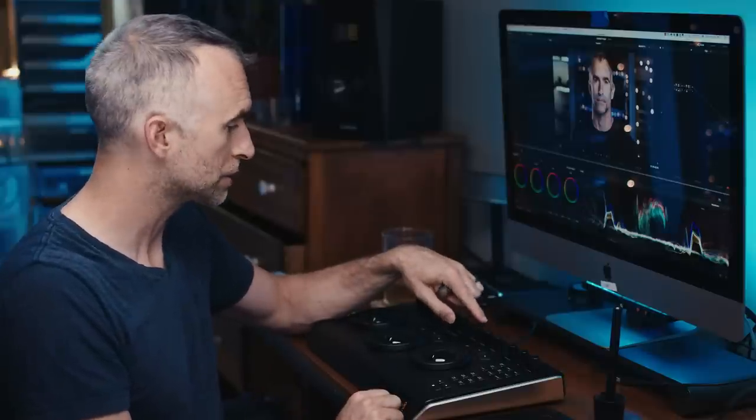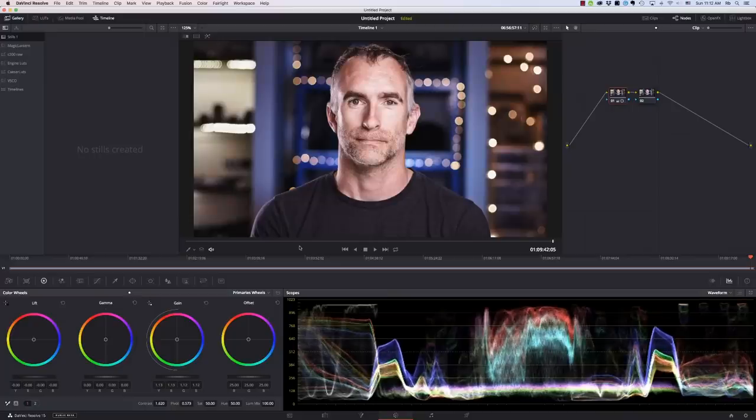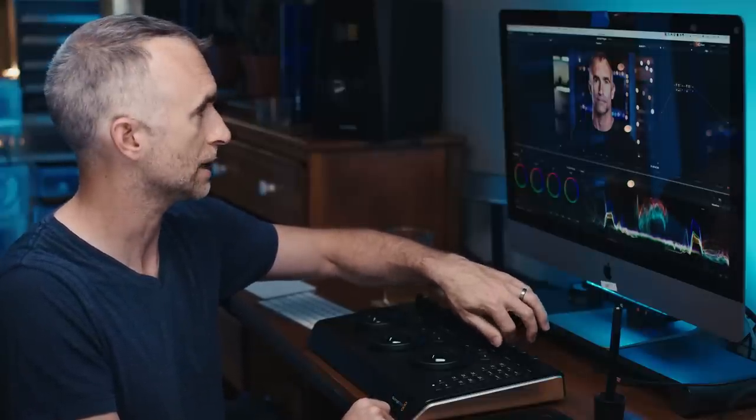The fourth bank is Color Boost, which is like saturation but boosts saturation in the least saturated areas. You can see it does a lot for the skin. Then you have your Shadows and Highlights, which I use a lot actually, especially to balance your image — bringing up the shadows, down the highlights.